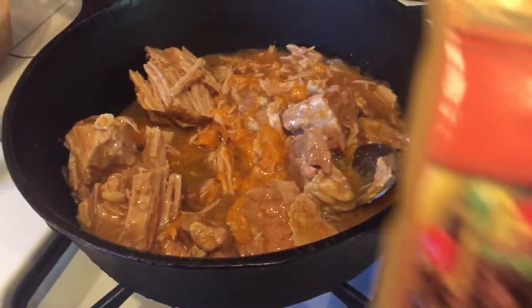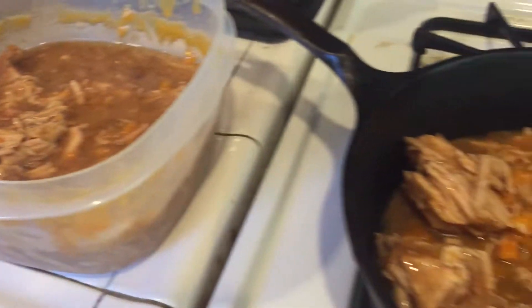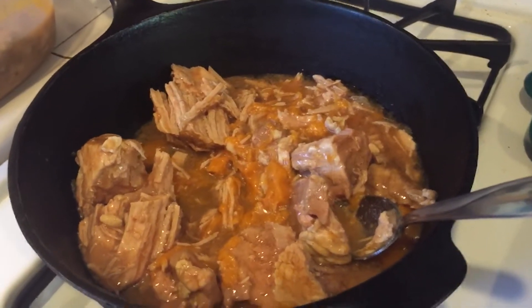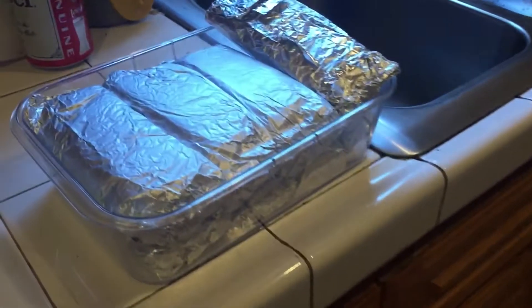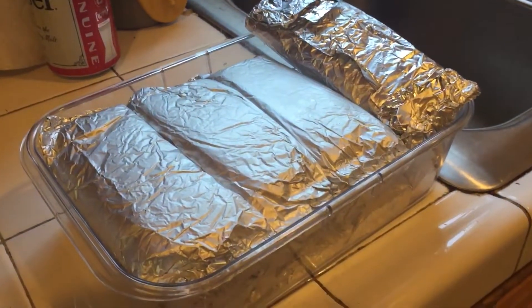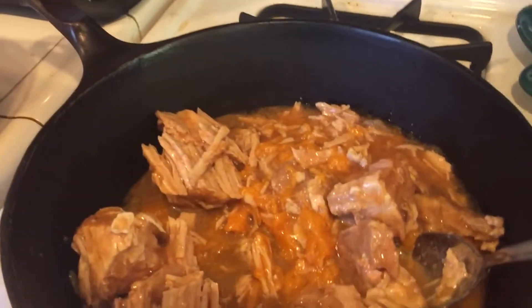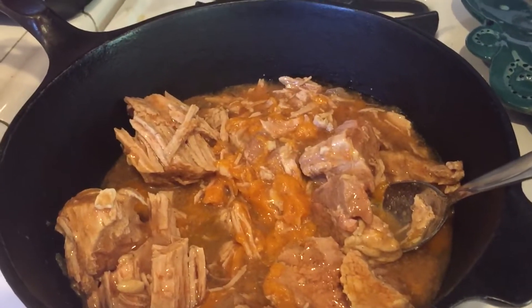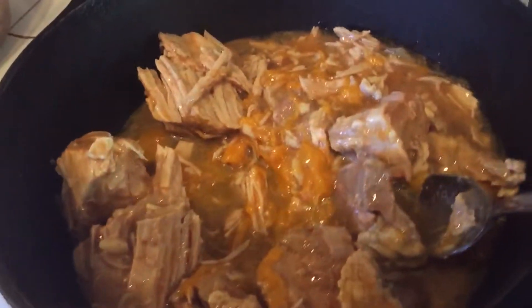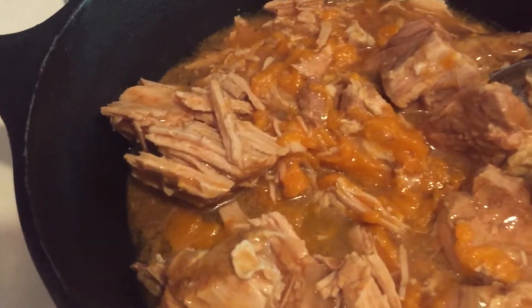I'm going to heat this up, add it in, get it all hot, chop it all up into little tiny pieces, get it all in there. Then I'm going to get some flour tortillas, onion and cilantro, and make another eight burritos. So I'll have eight beef, bean, and cheese, and eight carnitas burritos — but with no cheese, only onion and cilantro. You don't really put cheese in a pork burrito; it just wouldn't be right.